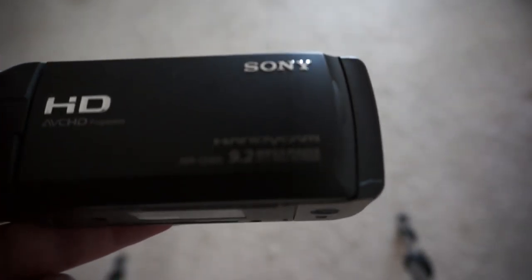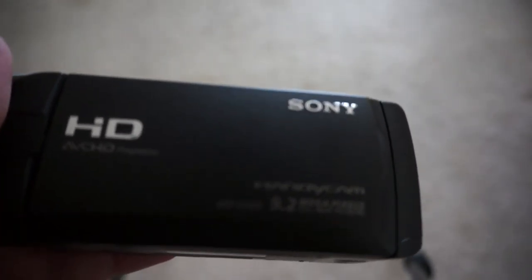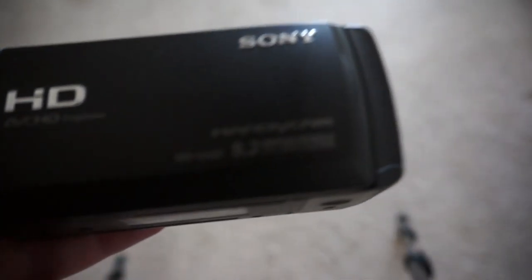It has 9.2 megapixels for stills, which is a pretty good resolution for pictures. It gets the job done.